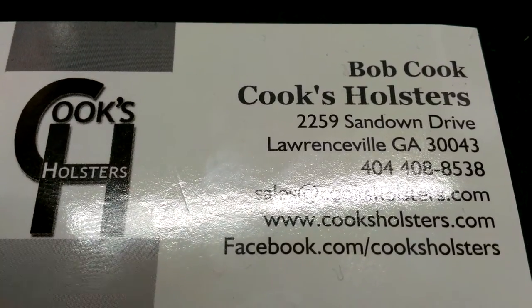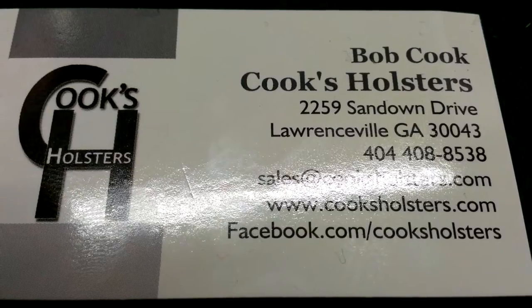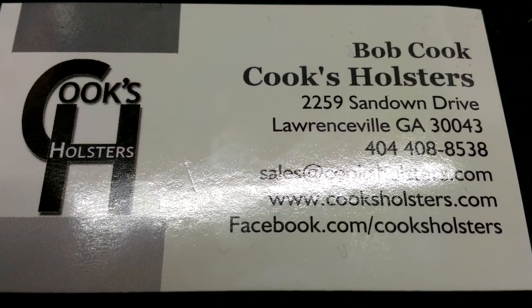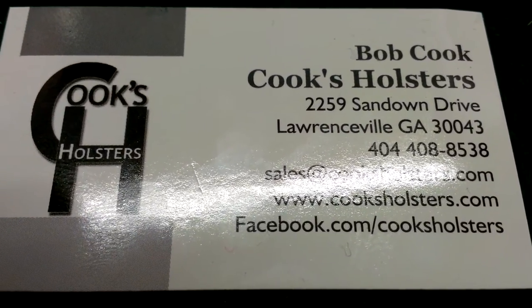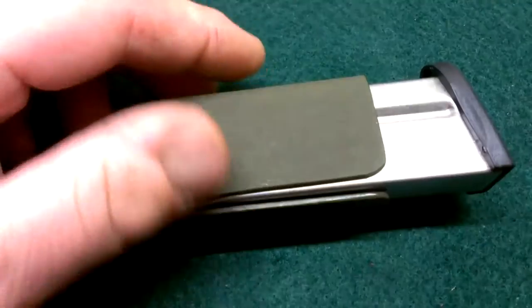Hey guys, Billy Co. back again. Just a real quick review on my Cooks holster magazine holster. Real simple, clean, very lightweight.